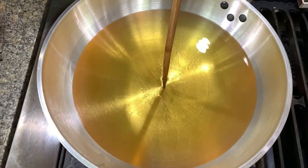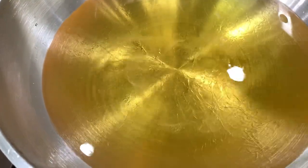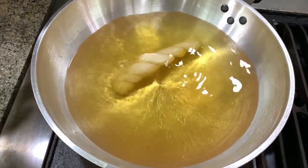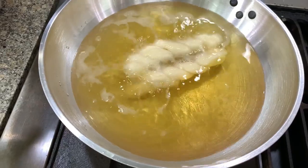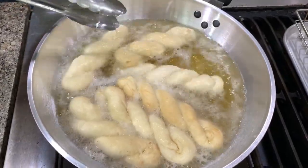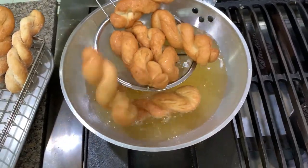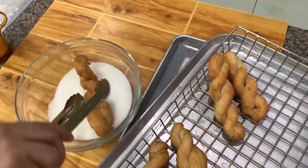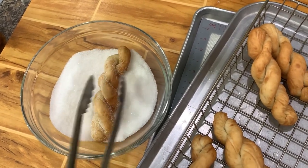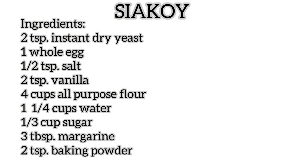You can check if the oil is hot by putting a cooking chopstick or barbecue stick in the middle — you'll see bubbles around the stick. Move the Shakoy around to make sure the color is even. Take it out when done, then dip it in sugar. Make sure no oil drips into the sugar, because if there's oil in the sugar, the sugar will not stick to the Shakoy.